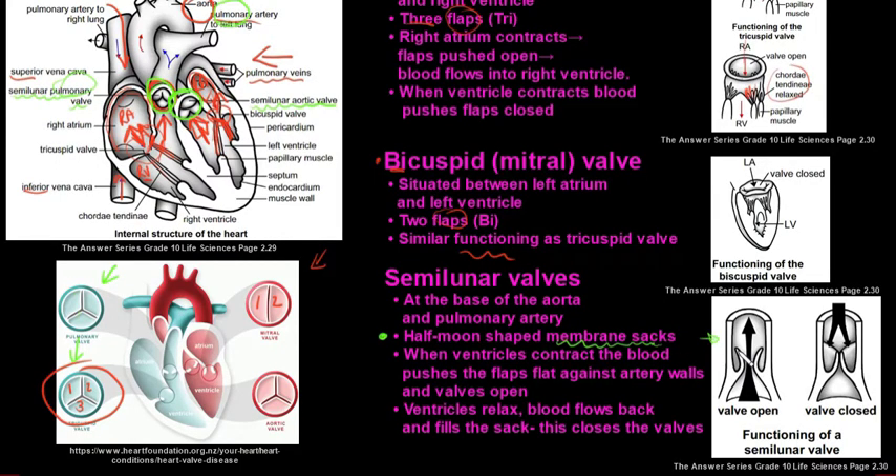The semilunar valves have a half-moon shape and membranous sacs. When the right or left ventricle contracts, blood is pushed past the valve and the flaps are pressed flat against the artery walls. When the ventricles relax, blood flows back toward those flaps, filling the membranous sacs — like scooping water with a plastic bag — and this pushes the flaps against each other, closing the valve.